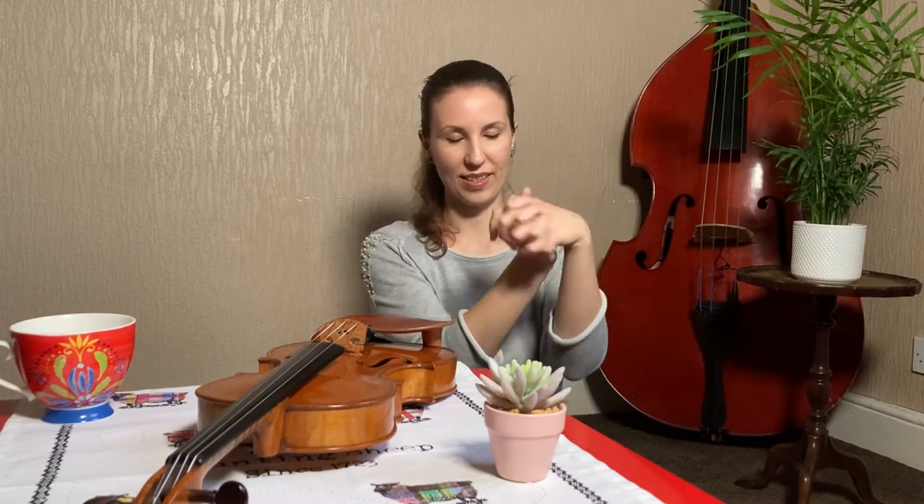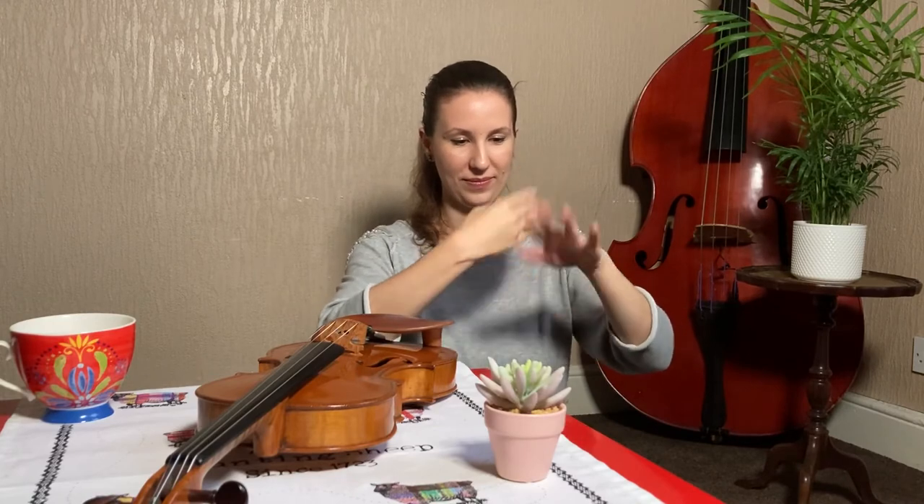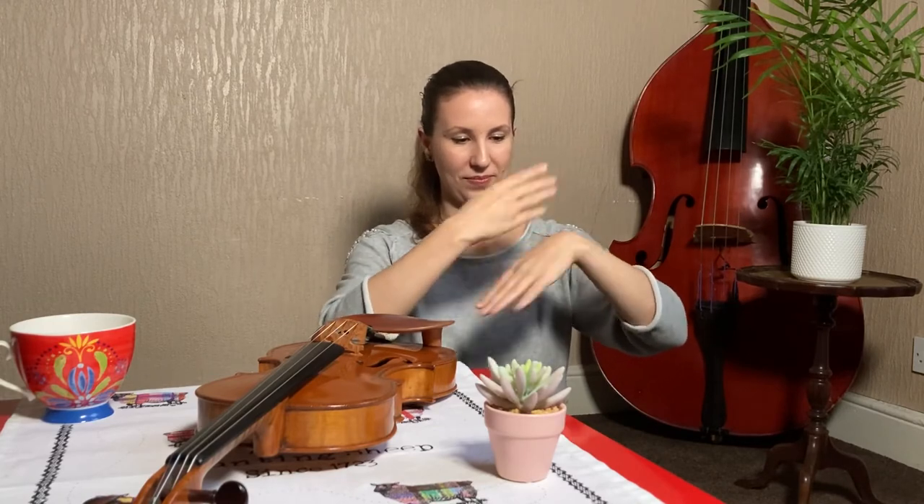The last exercise is for the wrist, so we are just going to do circles with the hand. Shake it off. Of course you could do it with the right hand as well, and you should do it with the right hand as well — I just showed everything with my left hand for now.